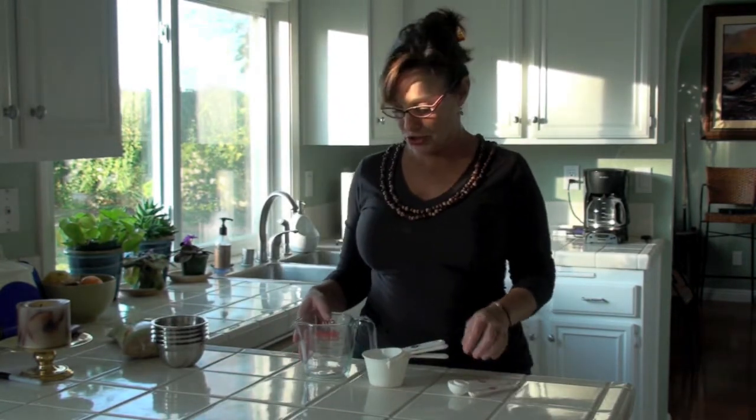Hi, this is Measuring 101, and I've got an array of measuring cups and spoons out to show you the differences. It's actually very simple.